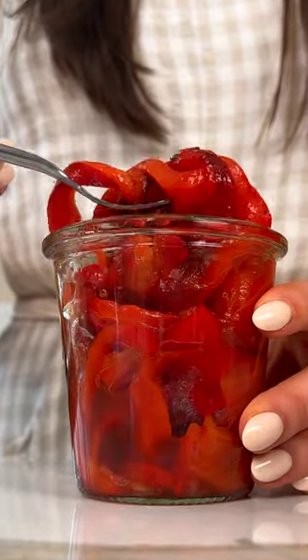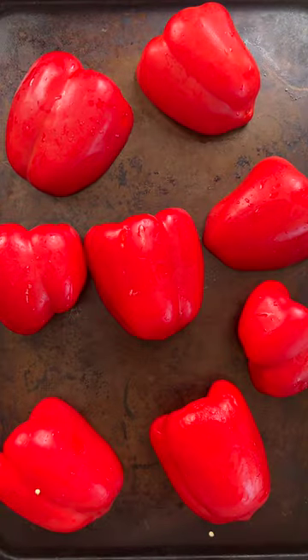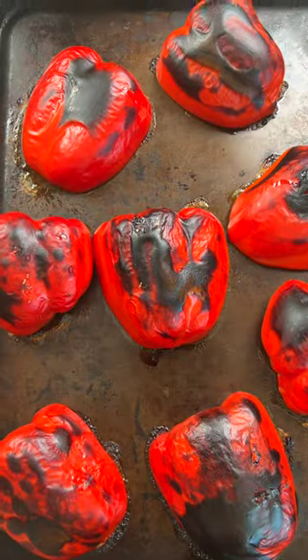I'm gonna show you how to turn this into the most delicious roasted red peppers. Start by cutting each bell pepper in half, pull apart, then remove the seeds, then place face down on a baking tray. Then we're gonna broil in the oven until the tops are blackened, just like this.